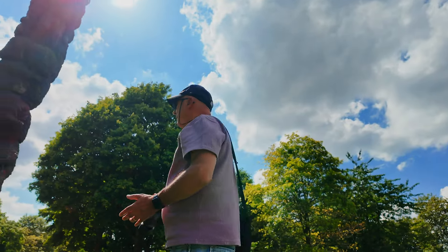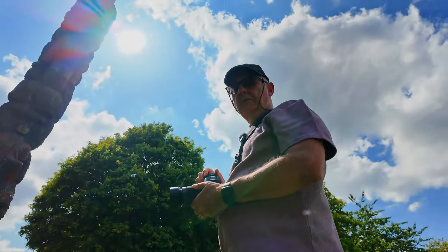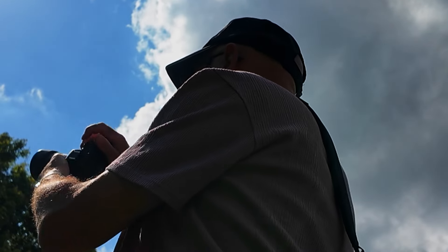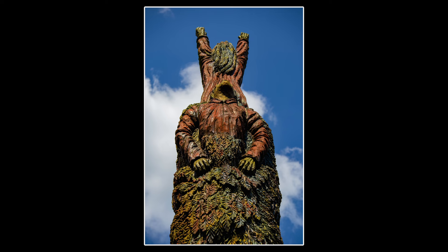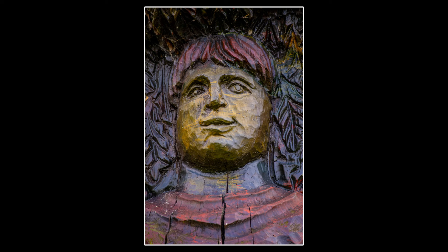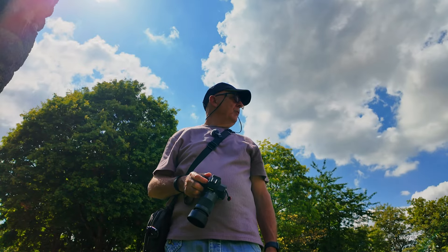We're at this totem pole. There are some figures on it and I just want to zoom in on the figures. We've got the sun behind the totem pole. The background is washed out a little bit — that's okay. I'll take that photo and then zoom in on one of the figures below. Happy with that — I've got two or three shots there and we'll have a go at working with them in Lightroom. Remember it's a different day — it's not my normal sort of photography.